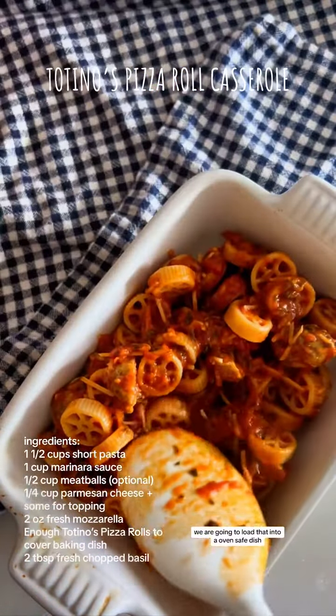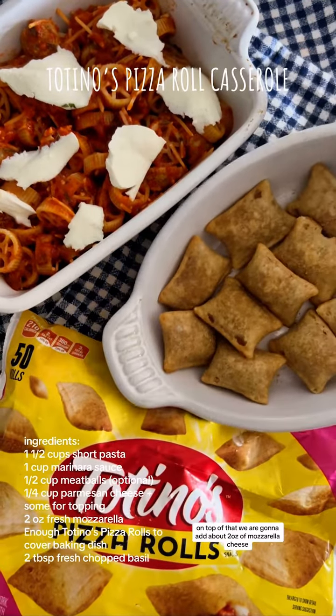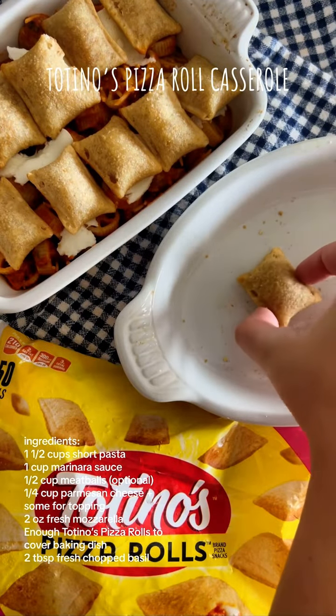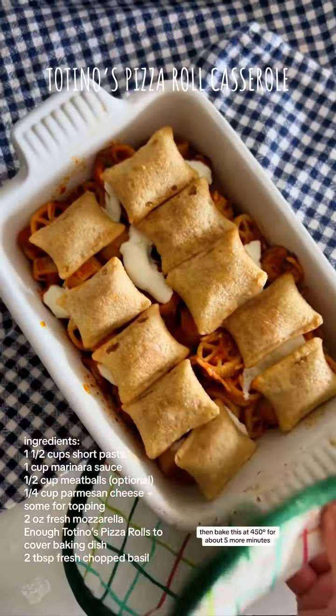Load that into an oven-safe dish. On top of that, add about two ounces of mozzarella cheese. Then, back to the stars of this recipe — layer the pizza rolls on top of your casserole. I had one extra, so I obviously ate that. Then bake this at 450 for about five more minutes.